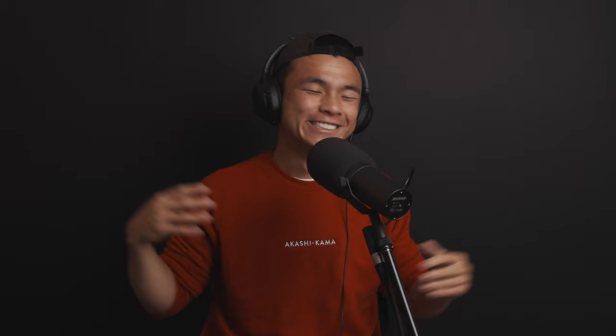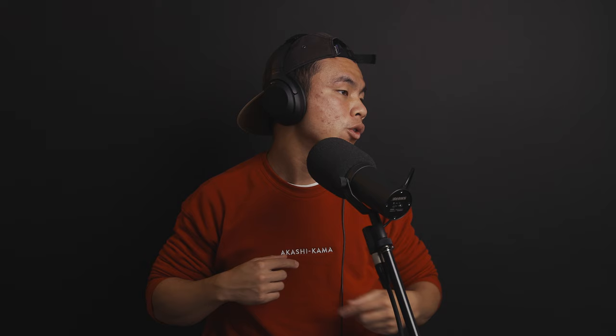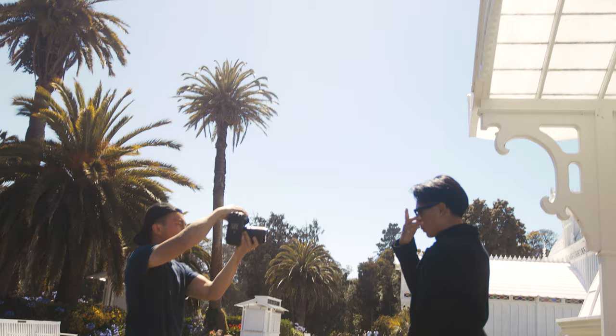Today I'm going to give you guys Chris Chu's guide to posing guys who are not models. Tip number one is aim for geometry and sharp angles. There's a philosophy, a science, an art to posing people, and for guys specifically, having sharp angles — like when they're grabbing sunglasses or showing off their jawline — showing off sharp lines and anything that resembles something geometric evokes strength, evokes something very masculine. For women, poses that evoke softness and curved lines evoke more femininity. So basically, make the guy look hard.